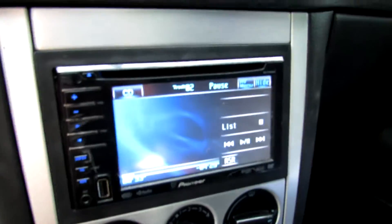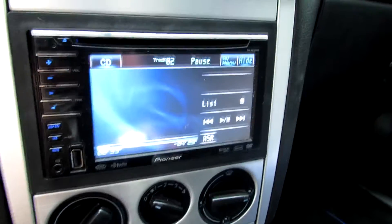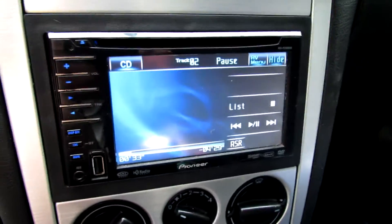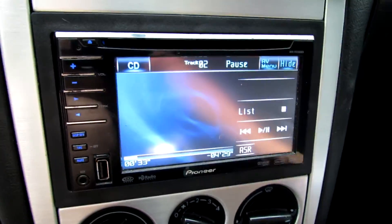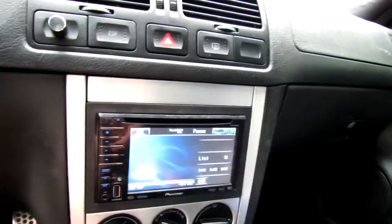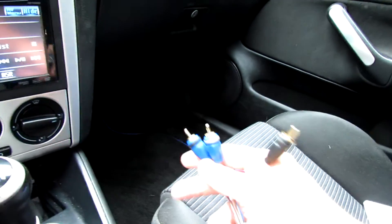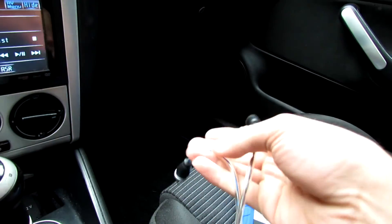Right here I've got my Pioneer AVH 3100. I traded my old Clarion flip-out for it. So let's see what this thing can go to for max volume. I don't have any of my door speakers hooked up yet because it was just a direct swap. I'm going to be running straight amplified for everything. Here's my low-level signal — this is my mids and highs.